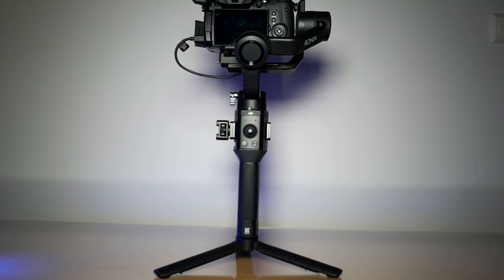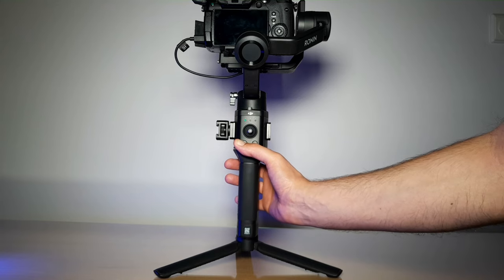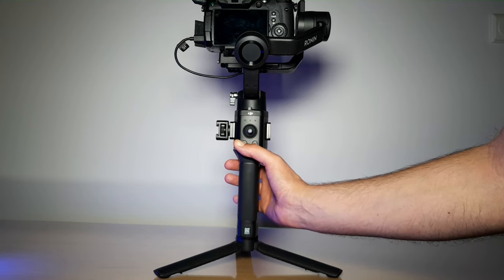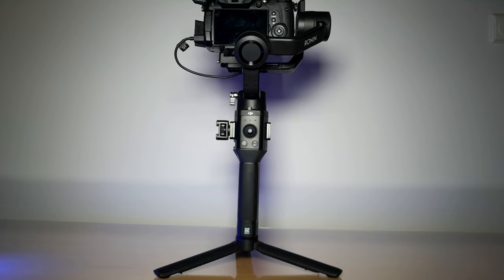The second step is to auto-tune the power of the engines. To do that, press and hold the mode and trigger button for a few seconds. While the LEDs are blinking, the gimbal executes calibration, and when this process is done, you're ready to go.